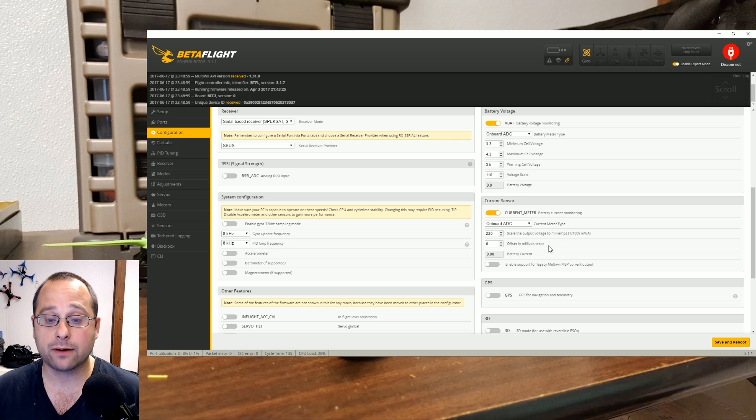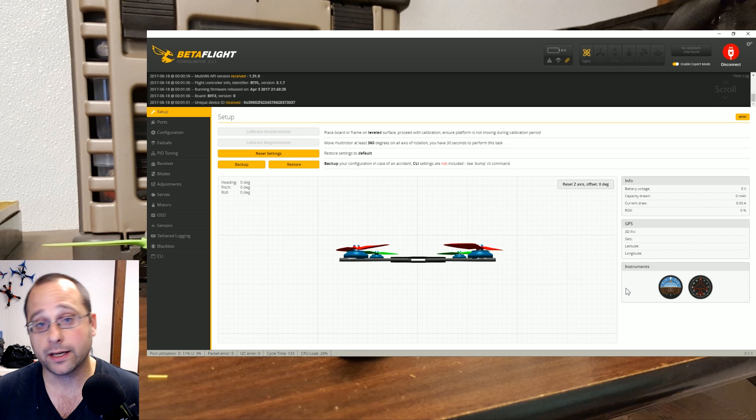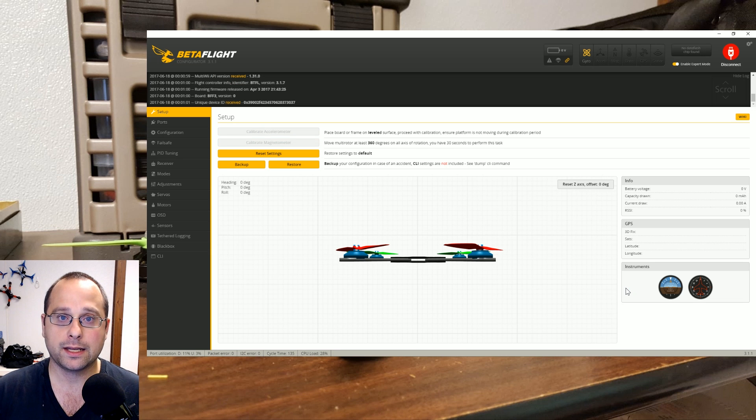The way you do that is by increasing the voltage scale value — it works backwards from how you'd think. To make the OSD read 10% smaller, you increase the number by 10%. It's easy: 220 plus 10% of 220 is 242. That should bring me closer to an accurate number. The next time I fly, I'll end at 1000 milliamp hours and see how close I was. There will always be some variance since this isn't a perfect process. If you want a perfect process, get your clamp meter out and terrify yourself spinning motors on the bench. But this gets you pretty close and at least gives you a baseline to work from.